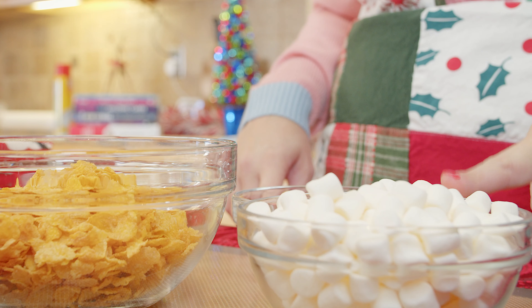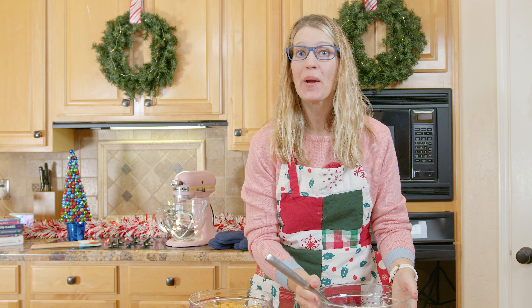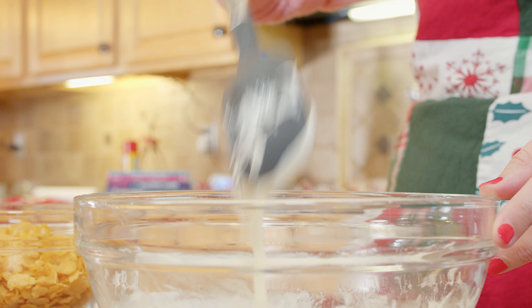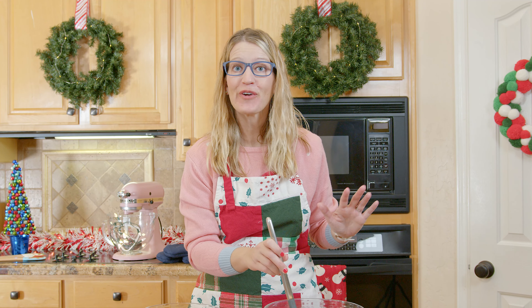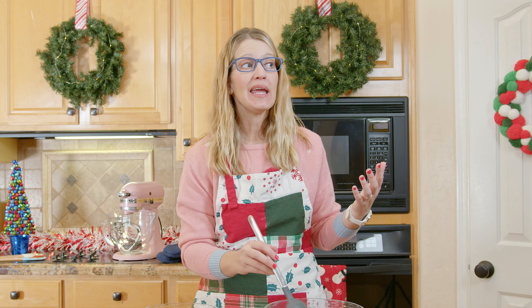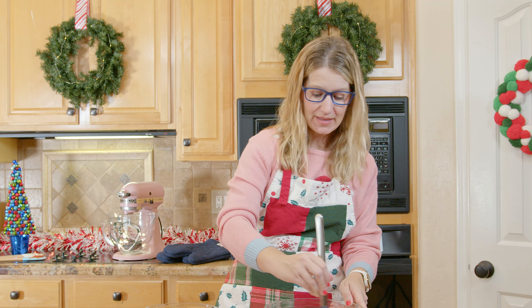These wreaths are really easy and simple. The only equipment we need to use in the kitchen is the microwave. We are going to melt our marshmallows, our butter, and our candy melts together in the microwave, so make sure you grab your grown-up. This project is a little stickier than when we make Rice Krispie treats or when we made our monsters for Halloween, because this has candy melts in it, and candy melts are sugar, and sugar is really sticky.